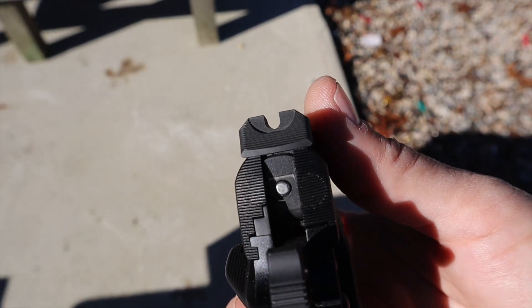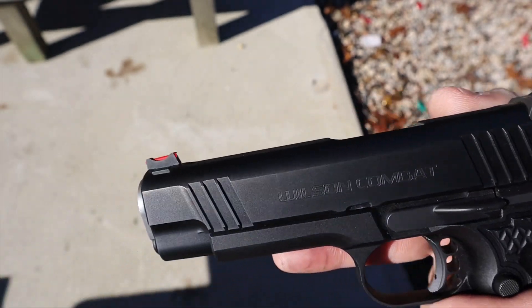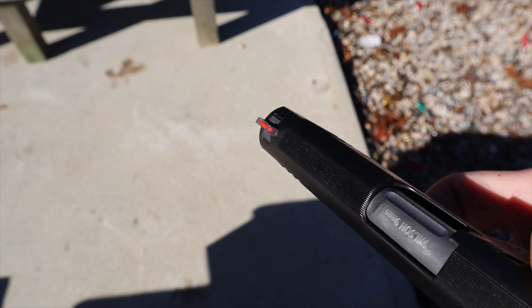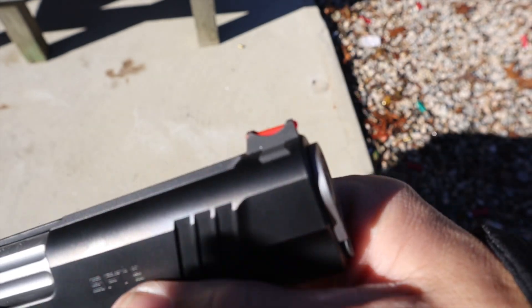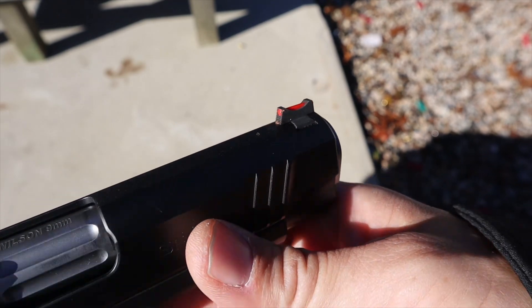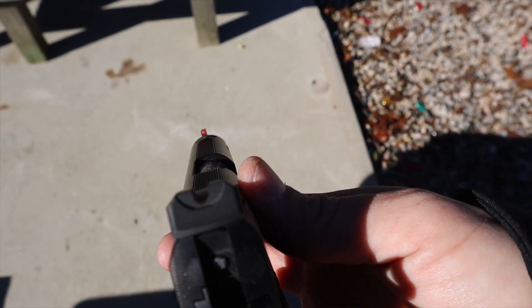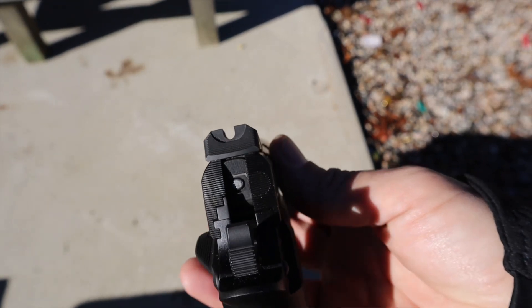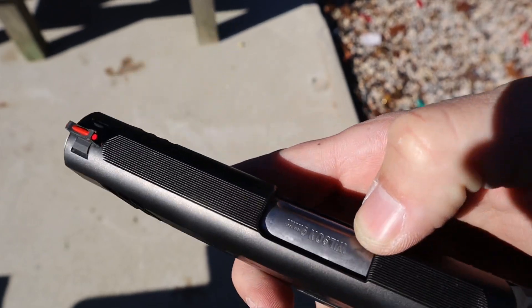For sights you have a couple of customization options. This one has a front fiber optic — very bright red — and I picked it up extremely well and shot this gun faster and more accurately than most. The sights are dovetailed so if these aren't your preference you can easily swap them out. The rear sight, the back of the slide, and the top of the slide all have serrations to cut down glare.